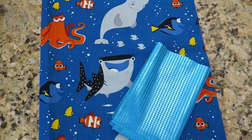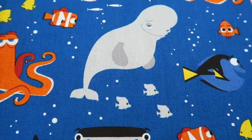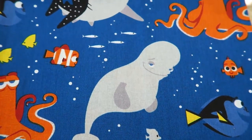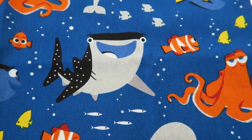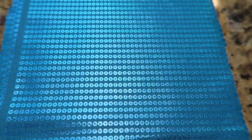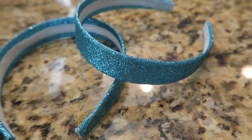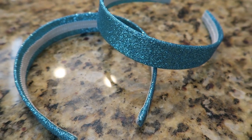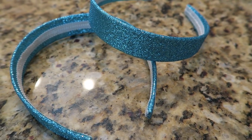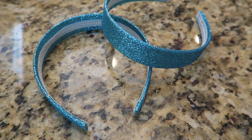First things first, you're going to need your fabric for the ears and the bow. We found this super cute Finding Dory fabric at Joann's a while back — we love the pattern so much, it's adorable. For the bow, we actually found this fabric that looks like it has sequins on it but it doesn't. Next, you've got to get your headband. What mom and I like about these is that they're glittery, so we don't need to wrap them in the same fabric we're using for the ears since they're decorated already.